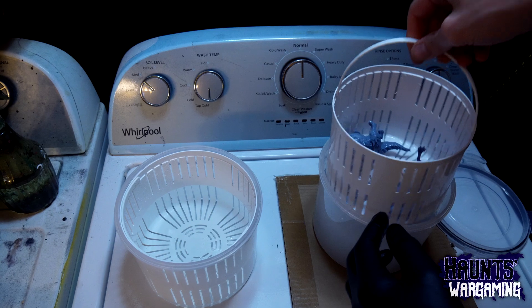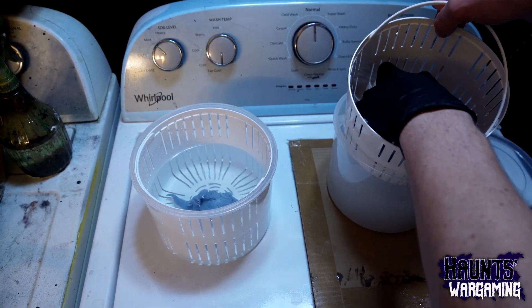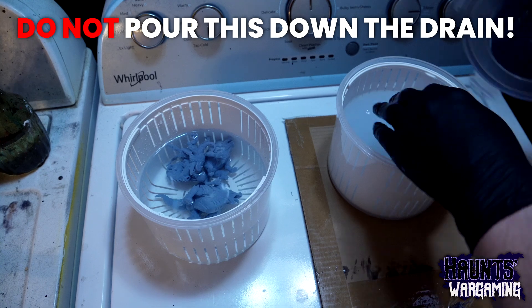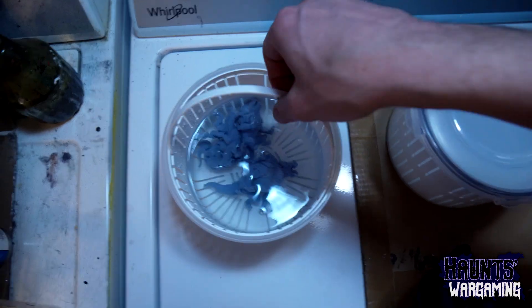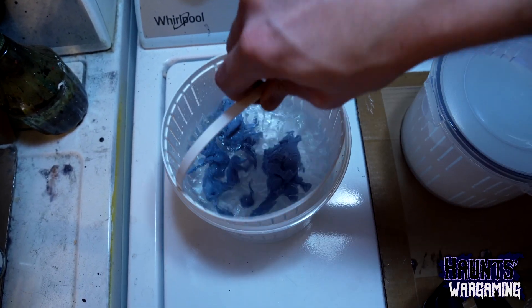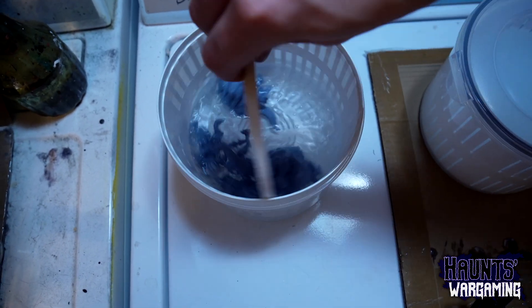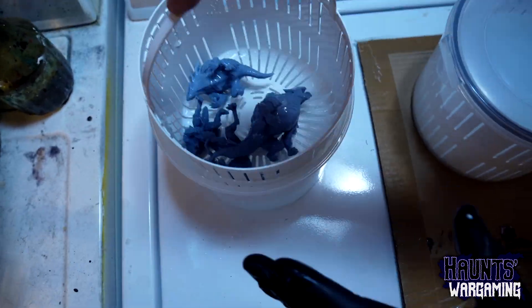After a few wash cycles, dump the dirty resin water into a large container and leave it outside to evaporate. Do not pour this down the drain like some kind of psychopath. Alternatively, I've read online that you can take this stuff to a waste processing facility, but leaving it outside to evaporate seems like a much easier thing to do.